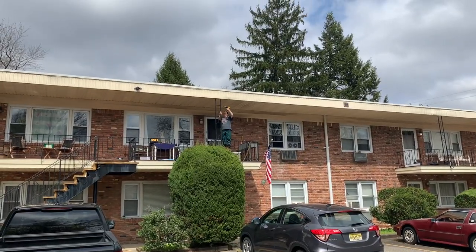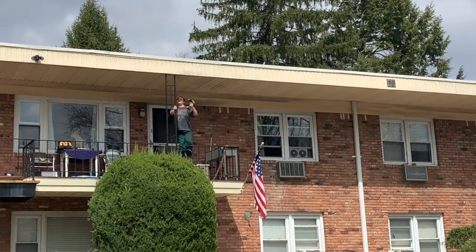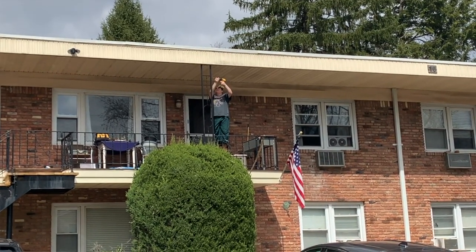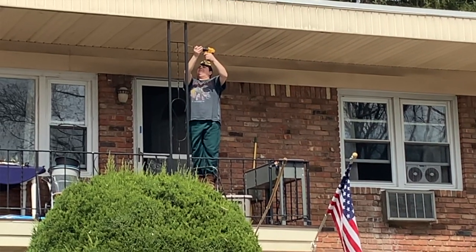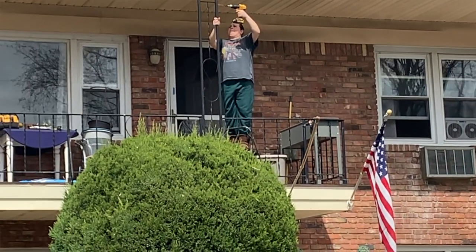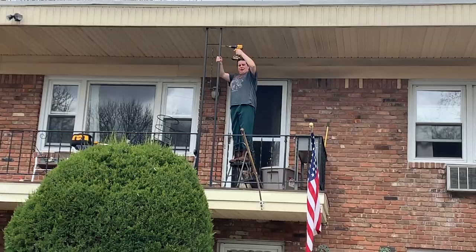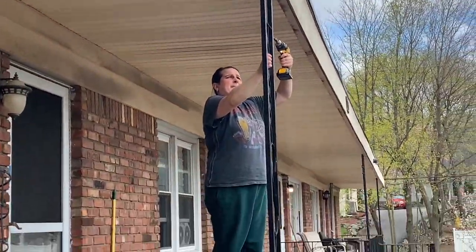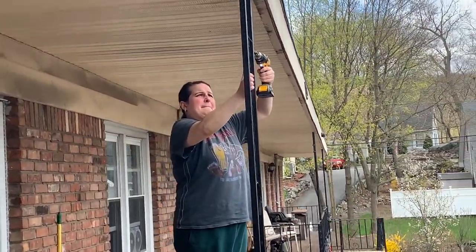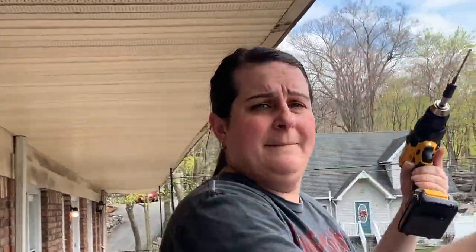Before we ran to the store, since Lauren's more handy than me, she finished drilling some holes there, while I ran around the neighborhood getting action shots. My big ass burly look — I think I had my beard there. Just running around with my phone. Lauren's up there drilling shit on a step stool.